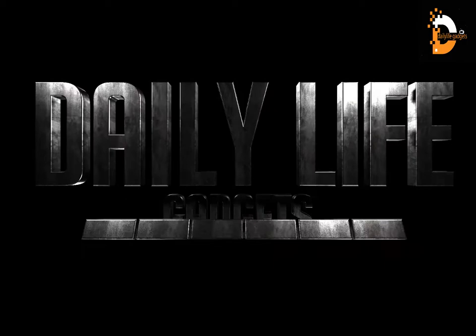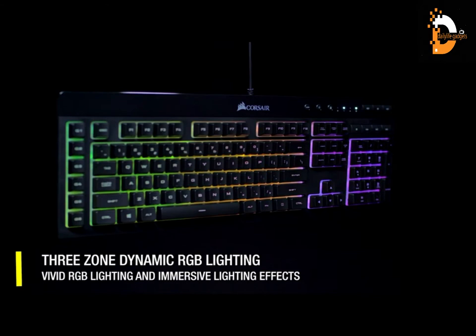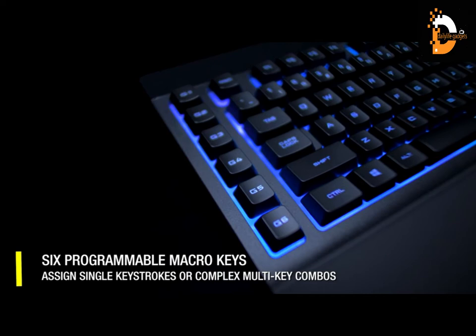If you want to buy any of these items from Amazon, click the link in the description. The Corsair K55 RGB gaming keyboard is a decent full-sized gaming keyboard that uses rubber dome switches, which don't offer the same tactile feedback as mechanical switches found on most gaming keyboards. It has six extra macro keys, and since each key is macro programmable, you can customize it to your liking.